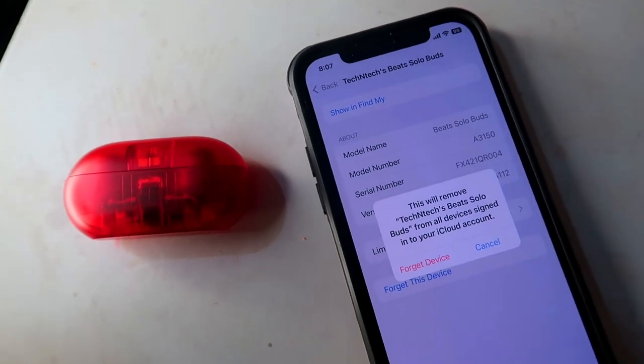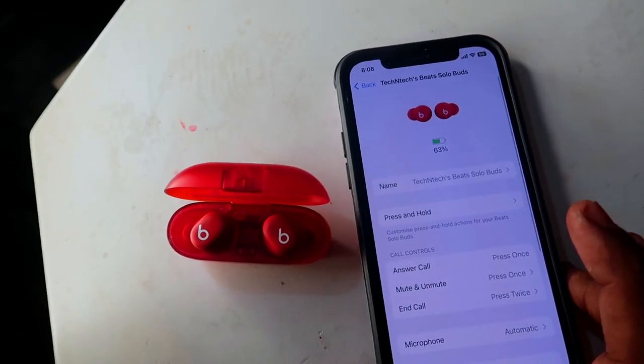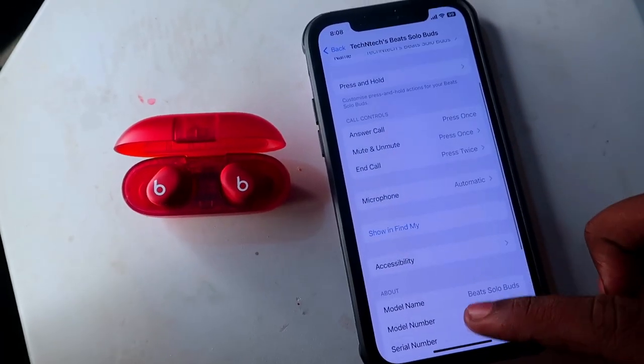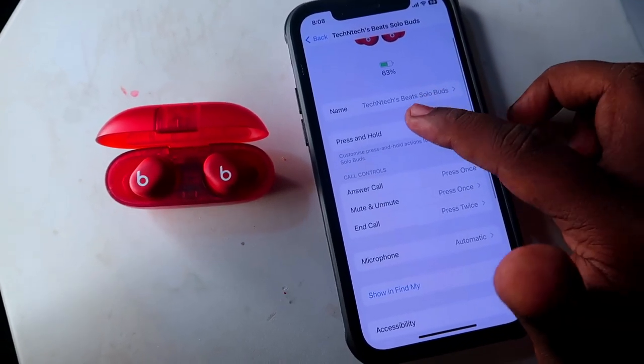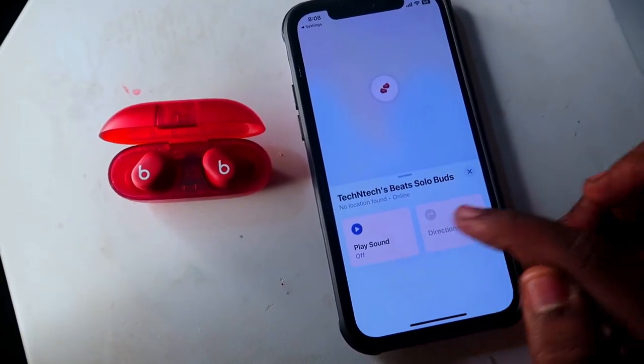After pairing, you can also see the Google Fast Pair dialog box — just click the Save button and it will be linked with your Google account. If you're trying to connect on iPhone, you can see it in the Bluetooth settings. Once connected, the Beats Solo Buds automatically link to your iCloud account. There's no need for an app on iPhone. Go to Bluetooth settings, click the info 'i' button, and you can see all the features and customization options, including the Find My feature.